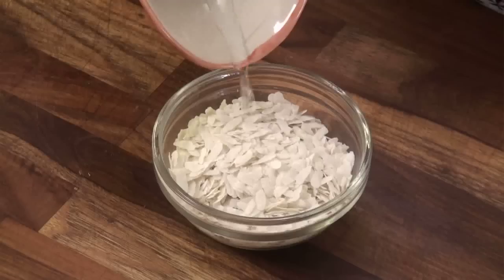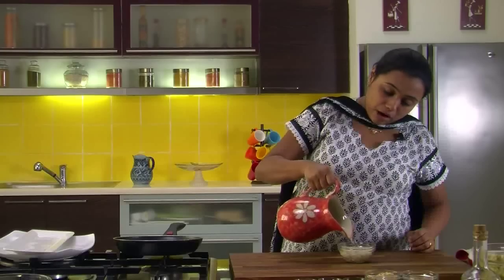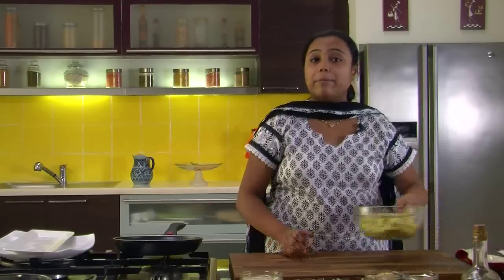Cumin powder and salt as per your taste. To begin, we will take the pressed rice or poha and add some water to it. We are adding poha for the binding purpose, so we will soak it in water and keep it aside while we prepare the banana mixture.